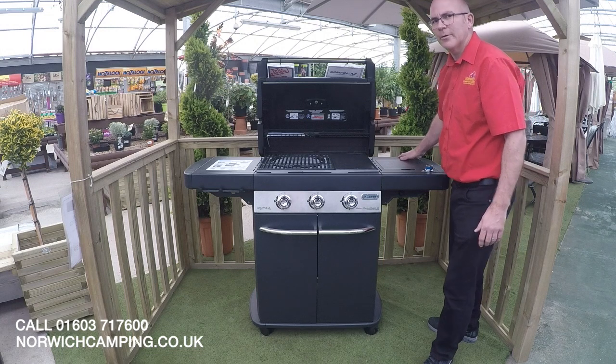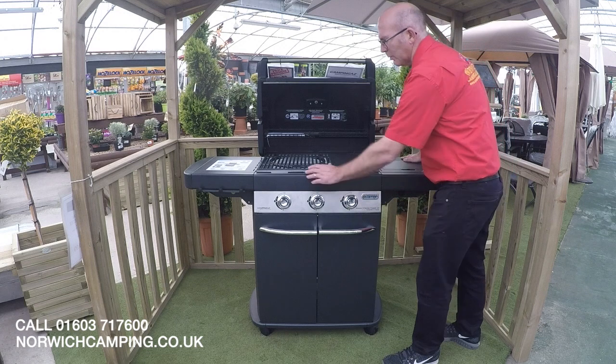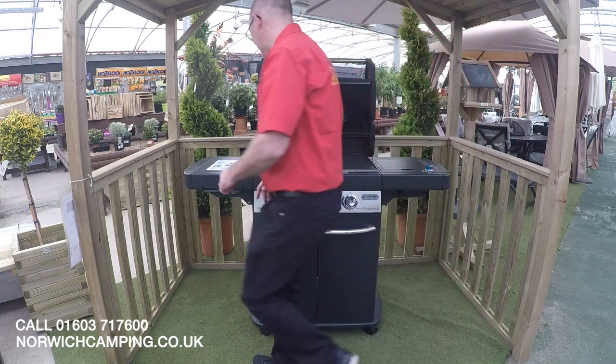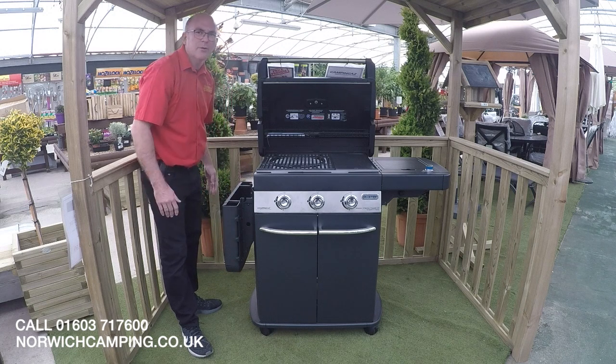This is also available on a 3 burner model. We've got all the same features as the 4 burner, just a slightly smaller cooking area, and we've got a 2 thirds BBQ grill with a 1 third griddle. The other difference is that we also have a convenient drop-down shelf for when you want to store your BBQ away.